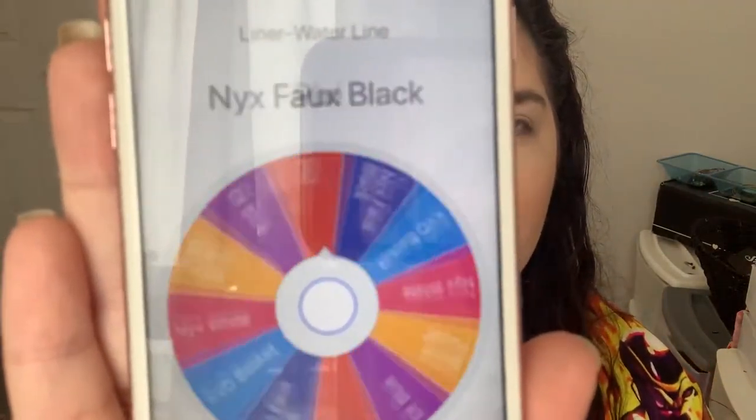Now let's do some eyeshadow — actually, let's do liner first because that'll determine the eye look. For waterline eyeliner I picked three black ones and three colorful ones: e.l.f., a blue Jay Kissa liner, white by NYX, a purple one from Scone Cosmetics, a black one from Pixi, NYX faux black which is like a green, and the KVD Beauty Basket Case liner which is black. We spun and we're doing a blue liner. We've got purple highlight and a blue liner — crazy.